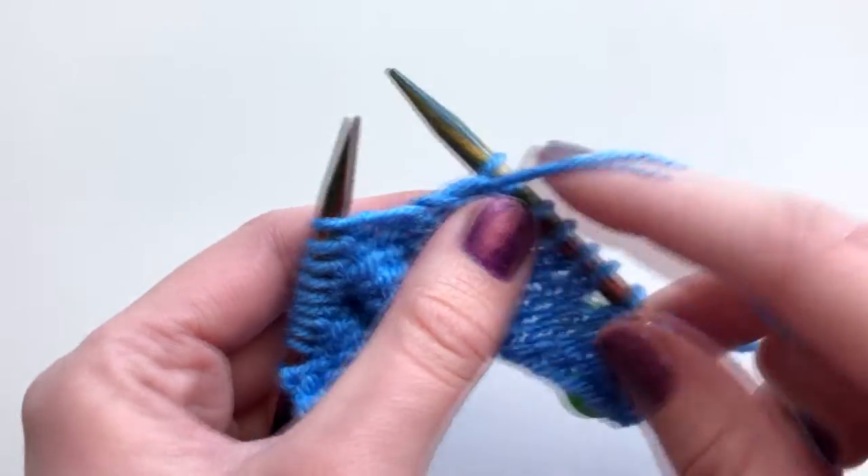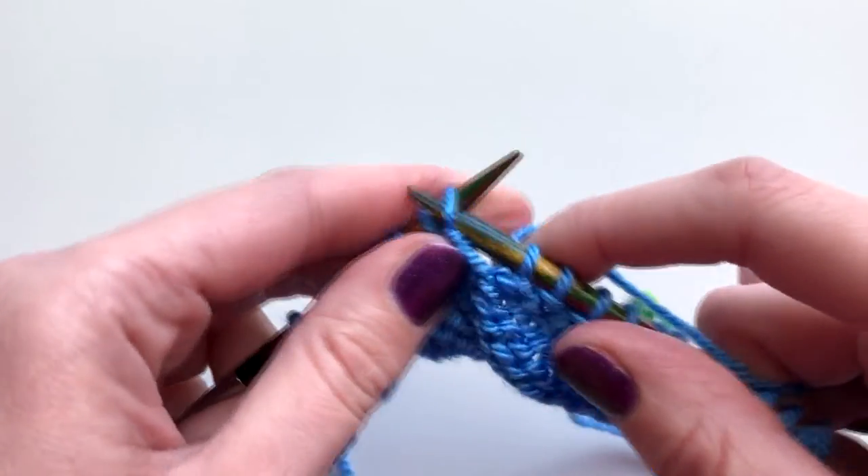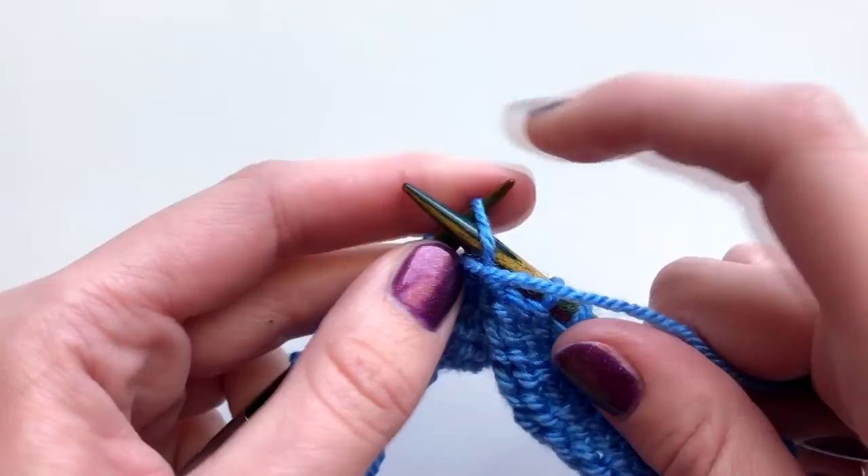Now where your pattern tells you to wrap and turn on the purl side, you're going to bring your yarn over to the back, slip the next stitch, then return your yarn to the front and slip the stitch back over to the left needle.